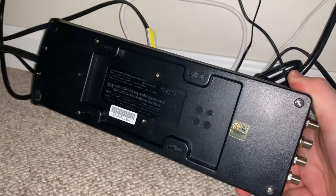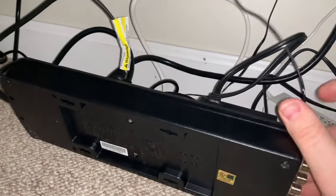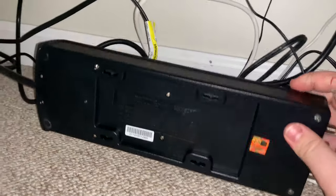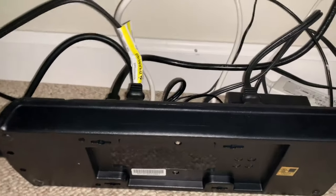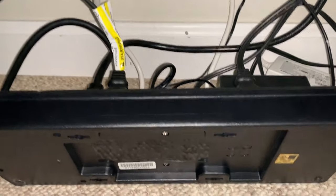It's got some mounting holes down here. All I'm going to do is take this piece of paper, punch out some holes, make a template, use that template to mark the holes, drill the screws, and hopefully get this thing mounted up.